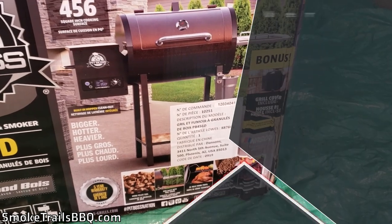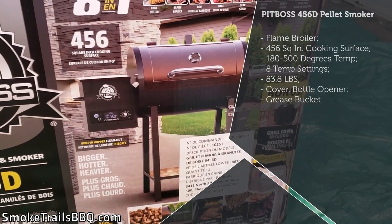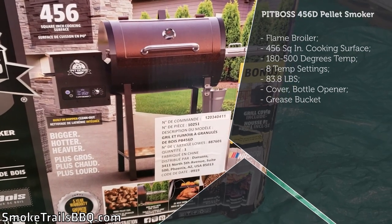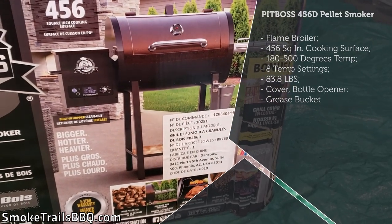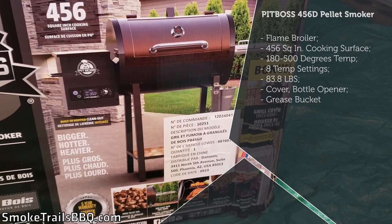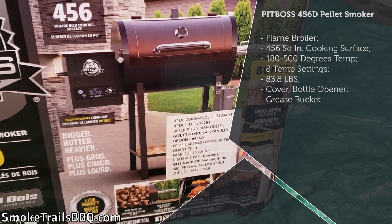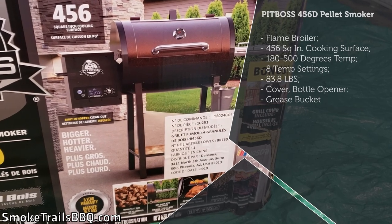I picked up this Pit Boss 456D because I got a screaming deal at Lowe's — I picked it up for about $380 Canadian. Canadian dollars are worth around 70% of American dollars right now, so this is a really good deal.